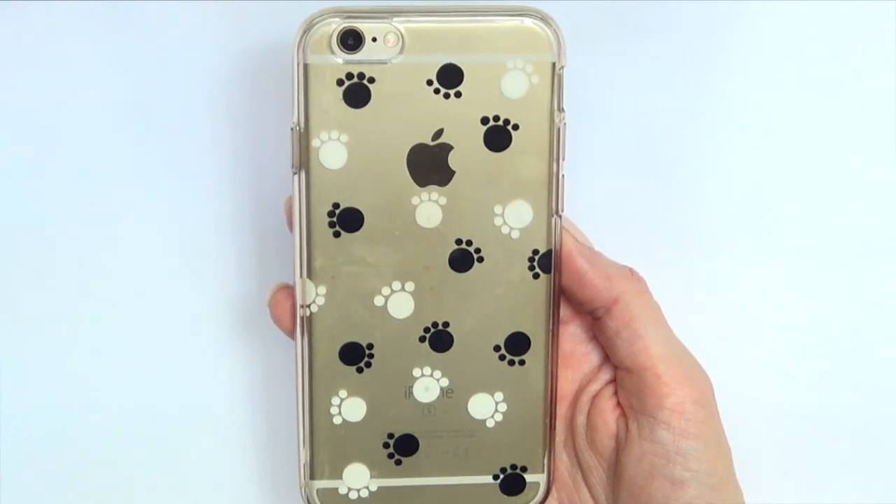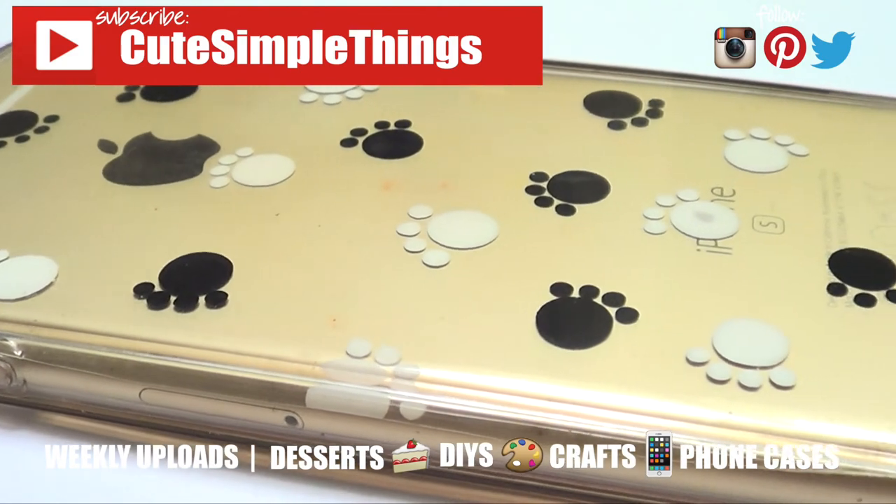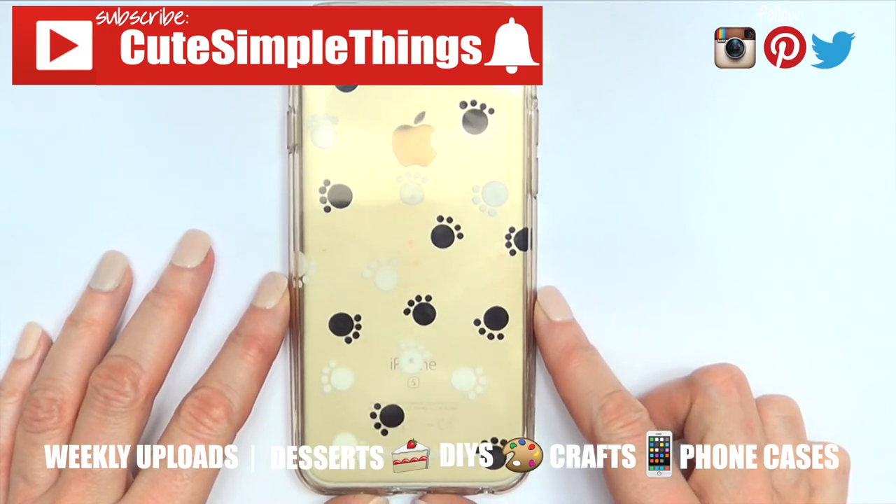Hopefully you like this phone case! If you did, don't forget to give this video a thumbs up and subscribe to my channel for more — I upload weekly. Click the bell, and thank you so much for watching. I'll talk to you later, take care, bye guys!